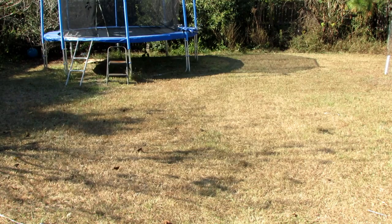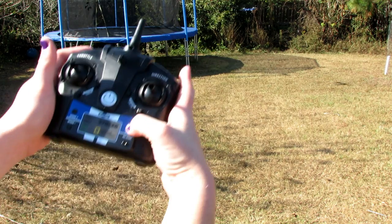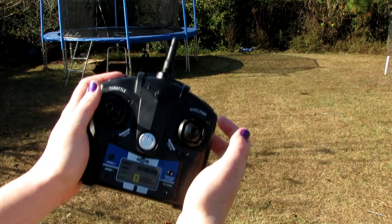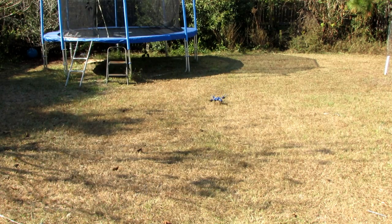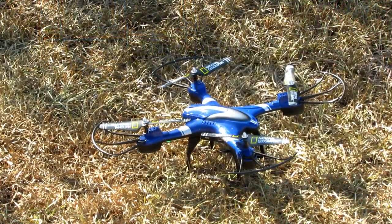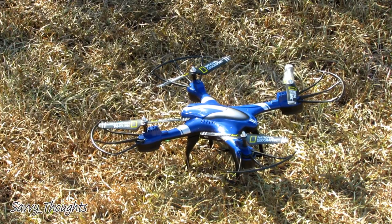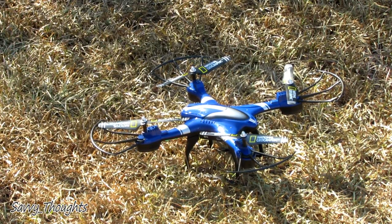When you're ready for it to land, you hit the take off and land button again. You will see that slowly decreasing speed and it lands. I hope that this gives you a better idea of the product. Thank you very much for watching and have a good day.